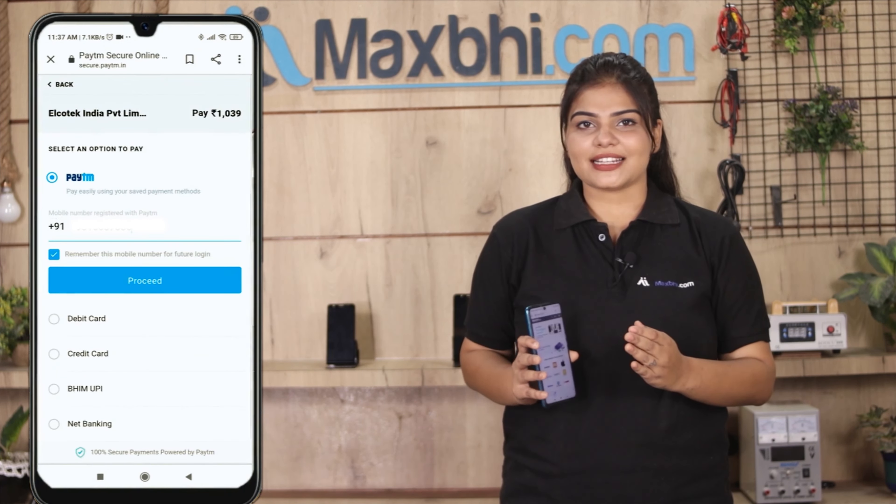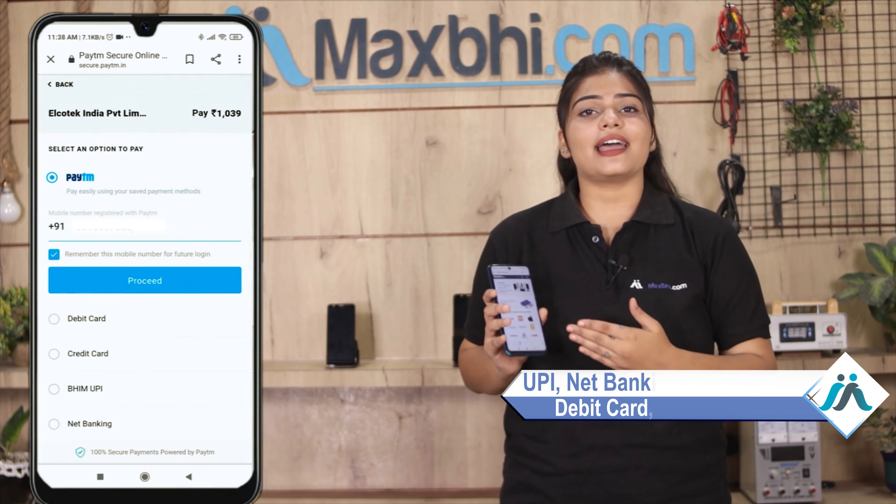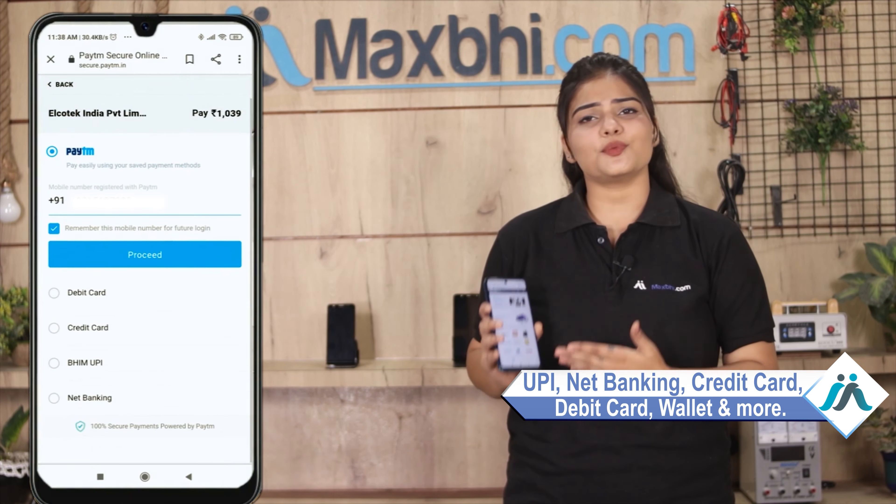Order click karne ke baad, aap hamari super secure payment page per aa jaayenge, jahaan aap almost har tarah se payment kar sakte hain, jaise ki UPI, net banking, credit or debit cards, wallets, etc.